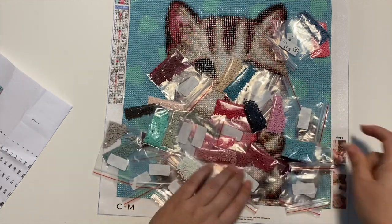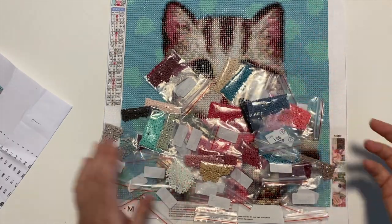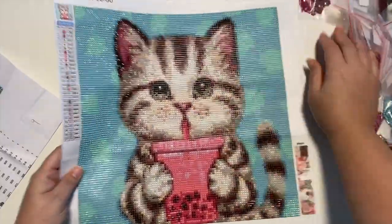There were tons and tons of drills left over. I did not run out of any colors. I have a mega extra — I feel like I could almost do a second diamond painting with the amount of extra drills that are left over. So no worries there. Let's bring this up a little bit closer for you.